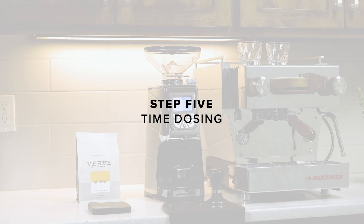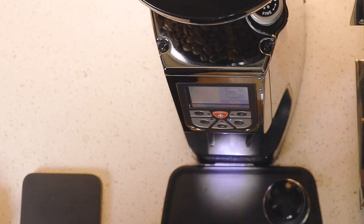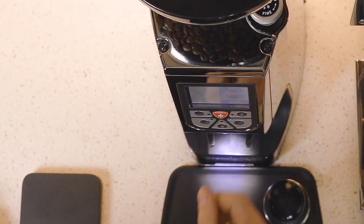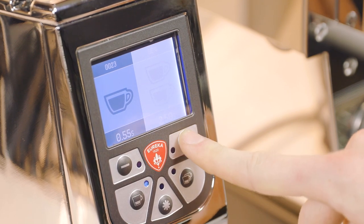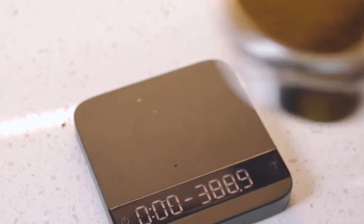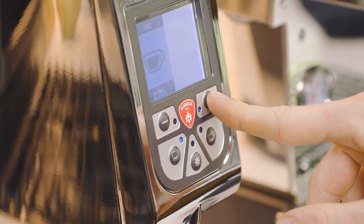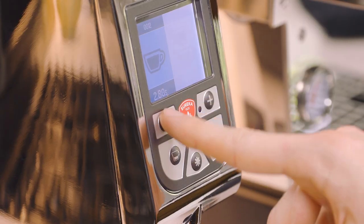Step 5. Now that we have our grind dialed, we can set up the grind timer for consistent and repeatable dosing. With the hopper filled, press the dose button you'd like to program. To change the time, press the plus and minus buttons. Weigh the portafilter again. If the dose is too small, press the plus button to increase the timed settings. If the basket is too full, press the minus button to decrease.